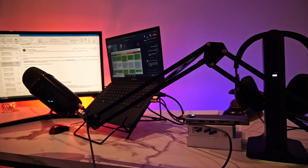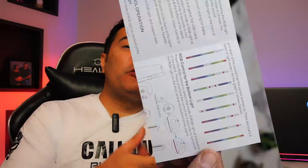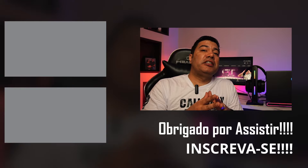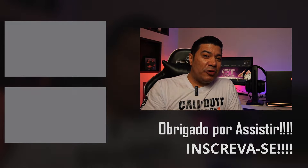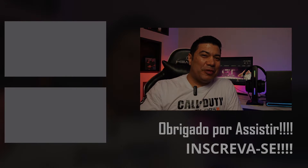Achei estiloso até para utilizar no dia a dia, no trabalho formal mesmo. Então é isso meus amigos, era só para apresentar esse produto. Se gostaram, deixa o like; se não gostaram, deixa o dislike, não tem problema. Deixem nos comentários outros produtos do tipo que vocês gostariam que a gente trouxesse. Estou pensando em trazer mais acessórios para deixar o setup mais bonito. Um grande abraço, fiquem com Deus e até o próximo vídeo.